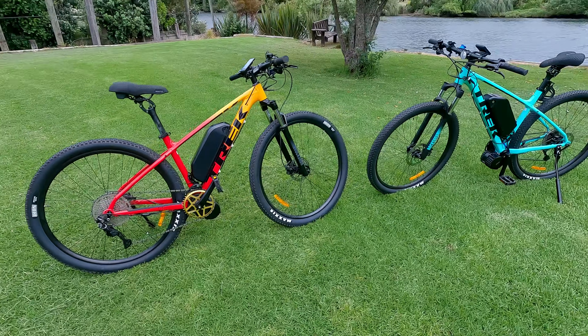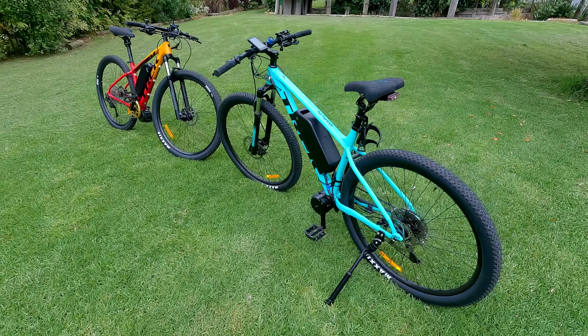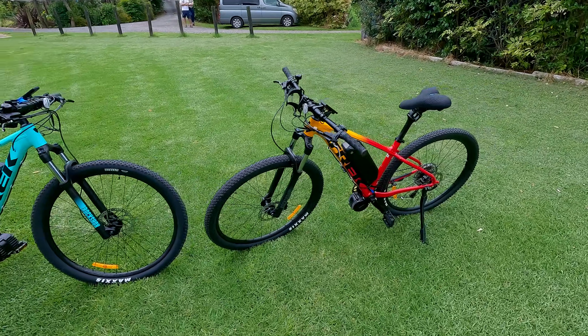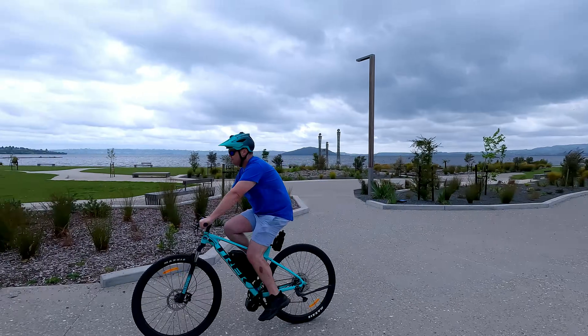Full disclosure — the 1000 watt e-bike kit was sent to me for review; however, the bikes and 250 watt e-bike kit were purchased by myself. This video is not sponsored by anyone and my review and opinion is honest.